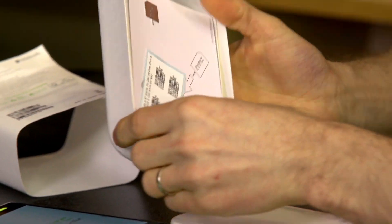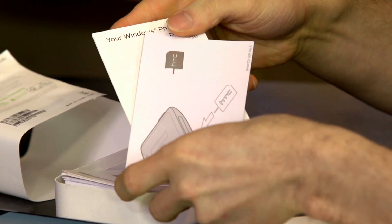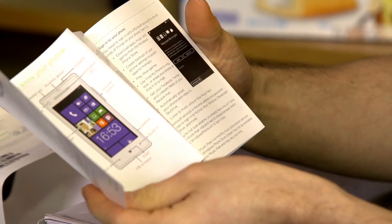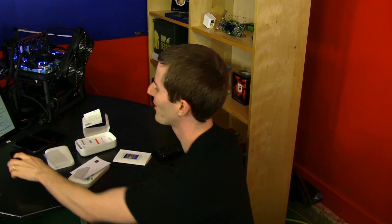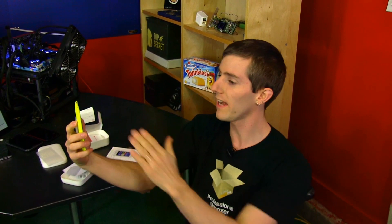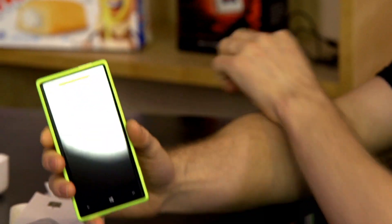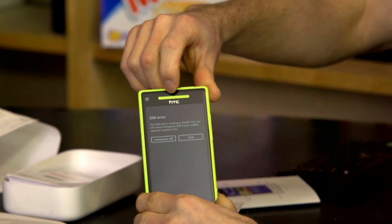Inside the box we have a service label, a micro-SIM removal tool, and a Windows Phone 8X quick guide. The guide highlights the front camera and touchscreen. The wide-angle front camera is cool — for things like FaceTime or Skype, you point it at yourself and get a slightly fishy but wider image. If you had a group of people crowded around, the wide-angle lens would actually be beneficial.